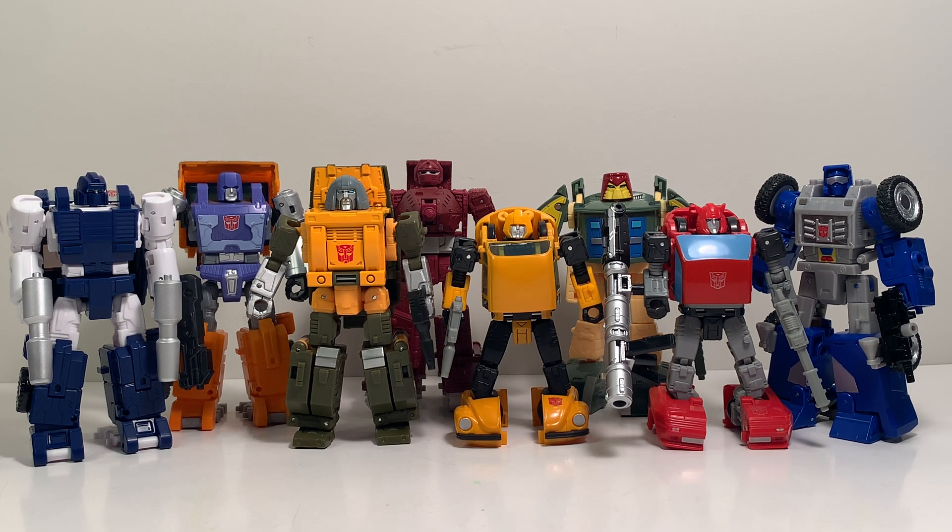The characters we're still missing are: Sea Spray, Wind Charger, Tailgate, and Outback — which will be a remold of Brawn. Additionally, Gears is packed away in storage and Power Glide is also missing. Once we get all of those made, we'll finally have a completed set of G1 mini-bots. I'm excited to see Hasbro moving in the right direction getting these mini-bots out to round out the G1 cast.